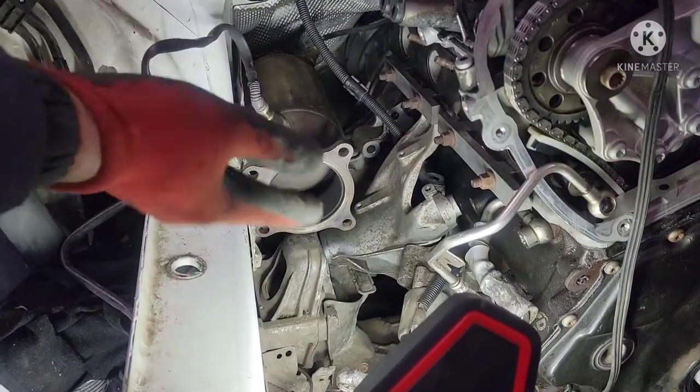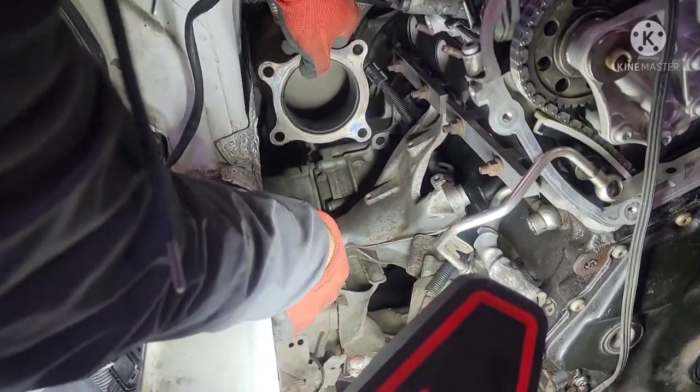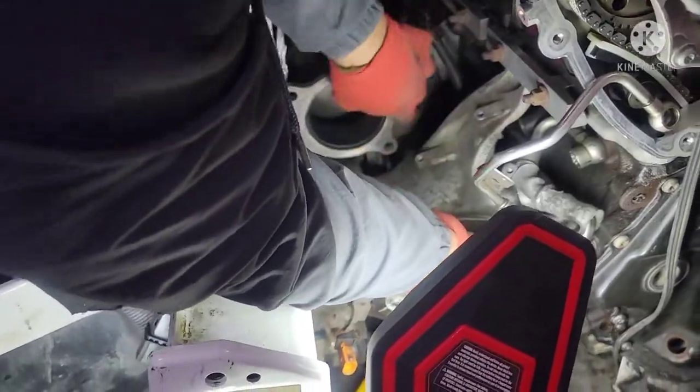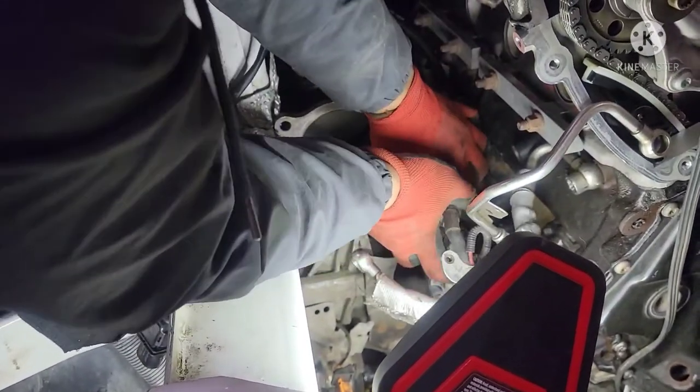So we're just gonna have to take out this bracket so that we have lots of room to slide this motor in. Alright, put the starter in.